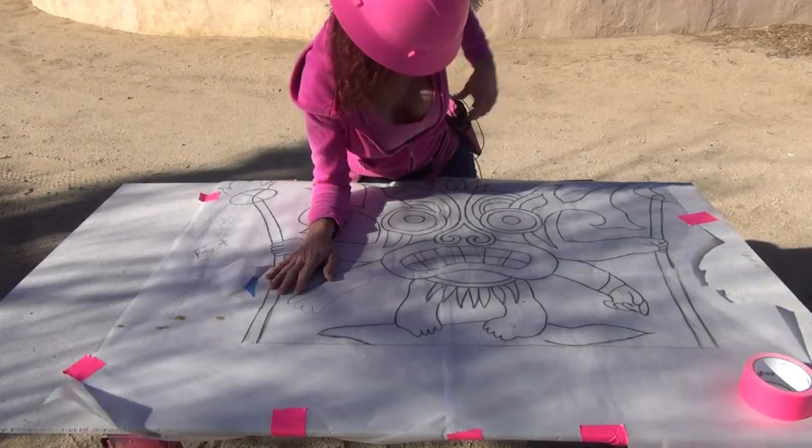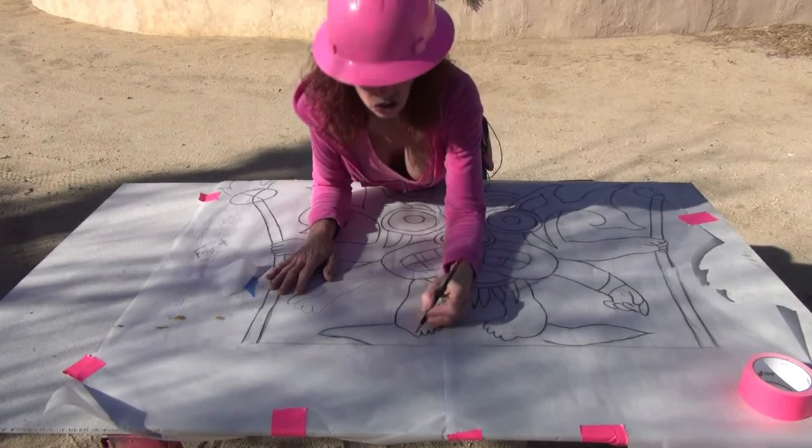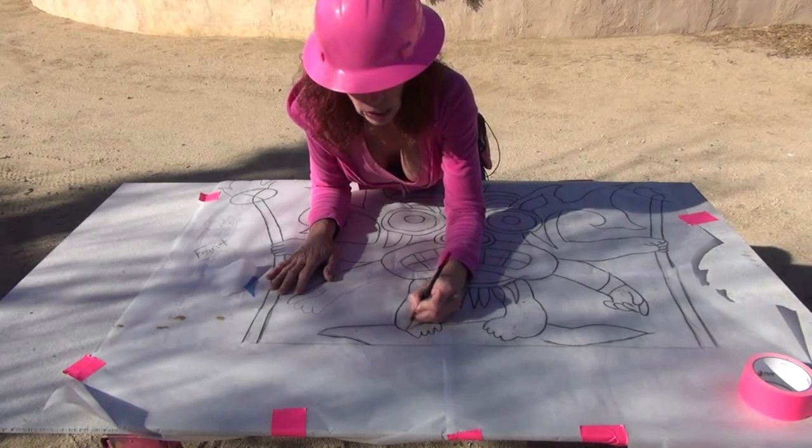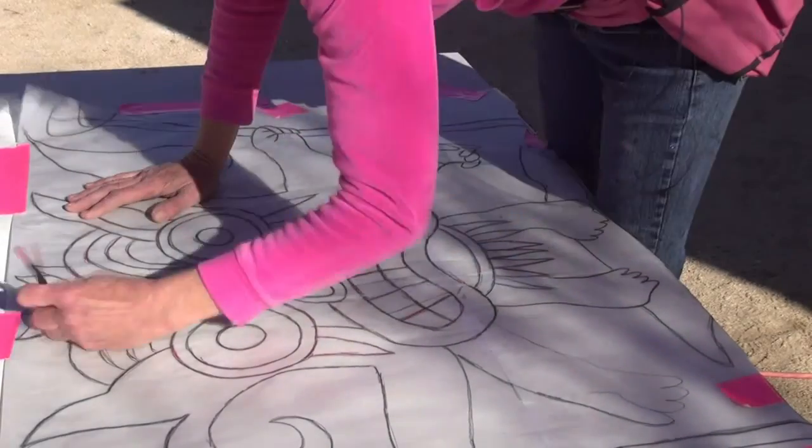So we've got it taped down. Now we're just going to take our pencil and trace it out - press really hard so it transfers the image onto our hardy backboard. So we've got that going. Now let's cut it out.